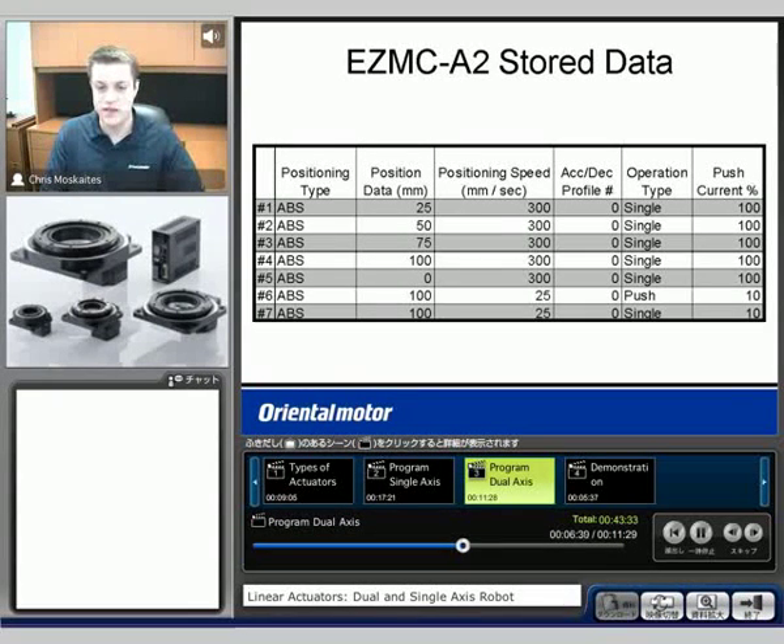What happens with the EasyLimo controller is that we're going to store different profiles in there. Remember these 63 different profiles — in our demo, I stored seven different profiles. I made them all absolute type moves with different distances and mostly 300 millimeters per second speeds. These last two at 25 millimeters I used because I'm going to be doing a push function example.